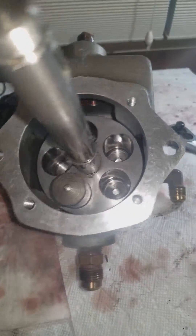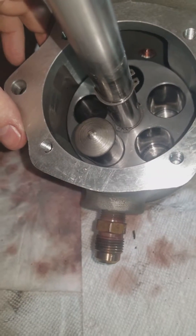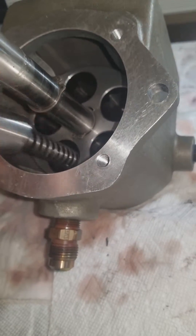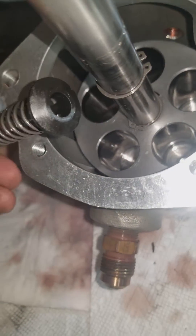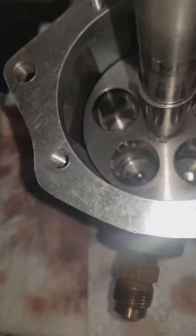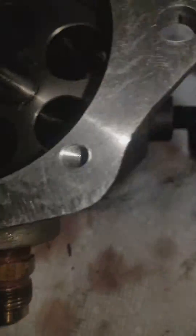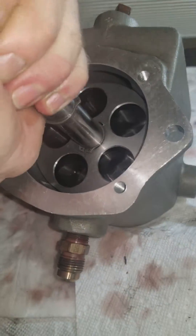It's a pretty ingenious system — no electronics. Probably the most complicated thing is the bearing and the spring. As I take this apart, one thing to note: there's a little spring that can fall out — mine has actually fallen in there. That's one of the things you have to worry about.